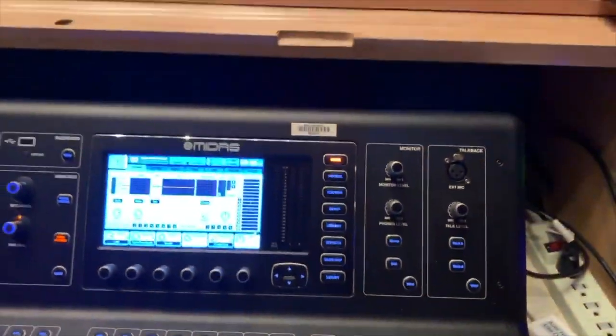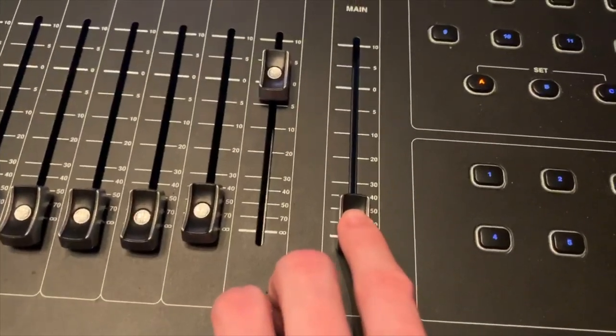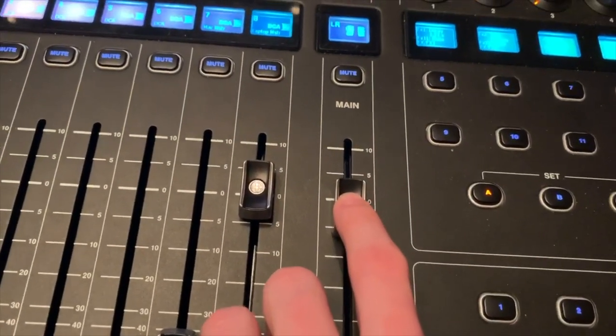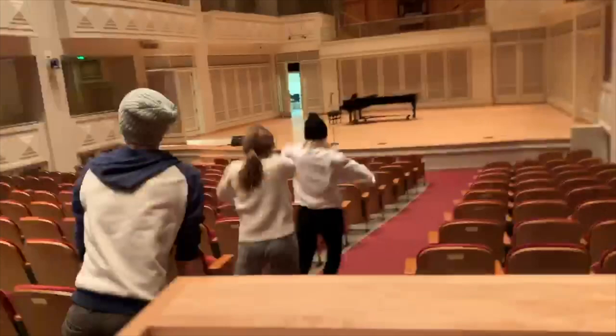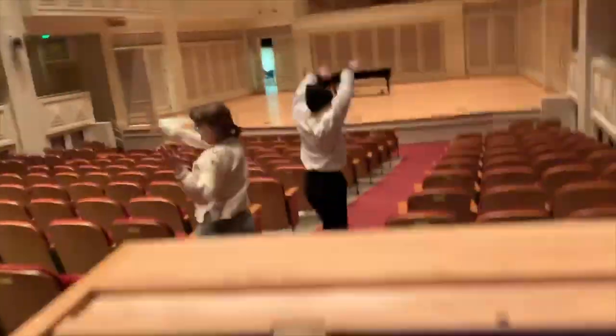Alright, and that's the final and most important step. Now your music should be ready to go — let's see if it works.